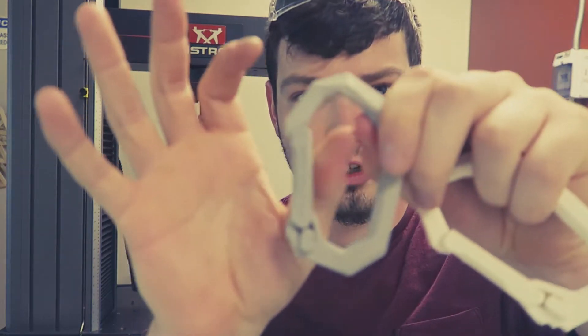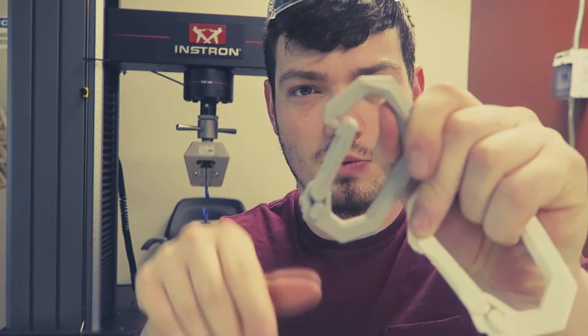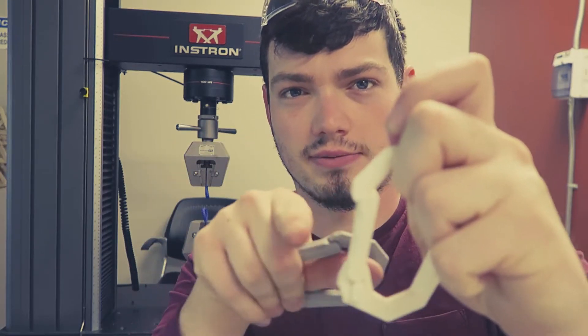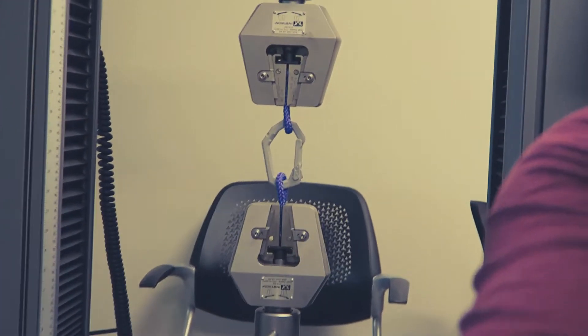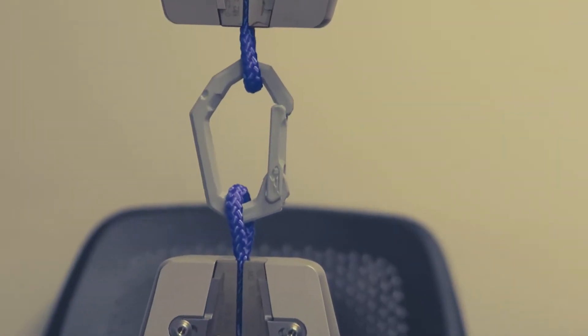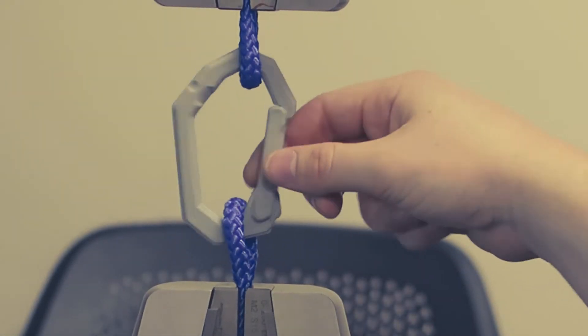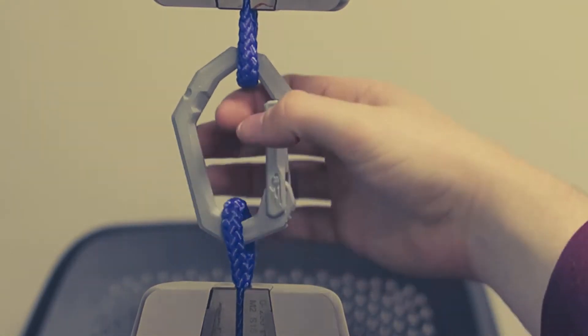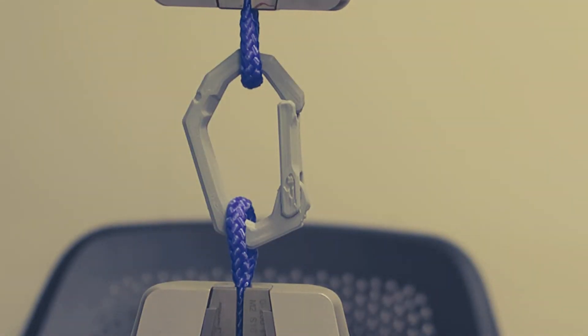All right guys, let's do a little test. First up, I'll make sure all of them are closed since some stick open a little more than others — same design. Let's test them and zoom in. I'm going to go over there and show you guys the load afterwards. I just want to show you it is free-floating to begin with.